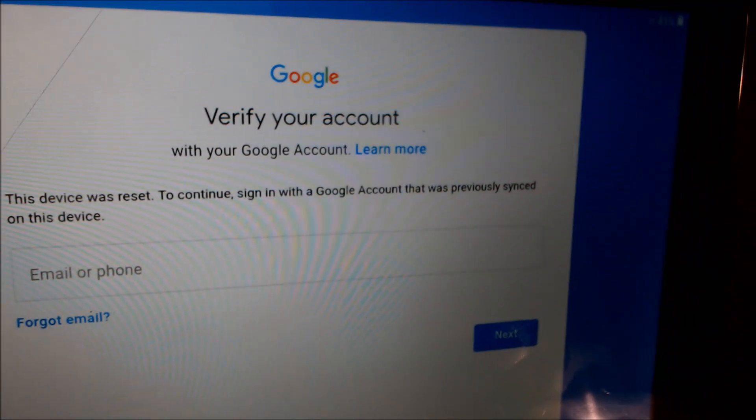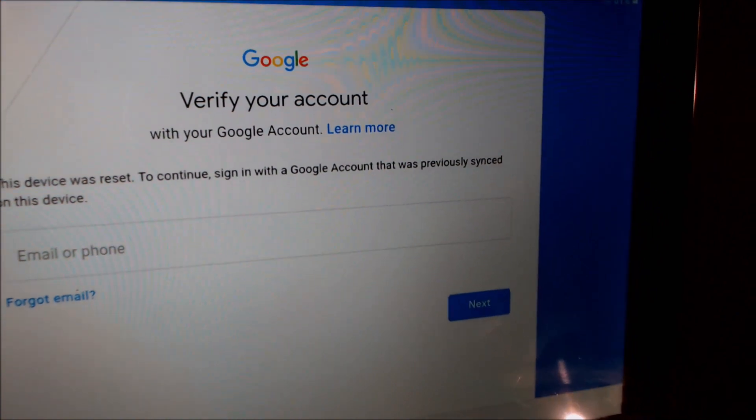As we're going through the setup process here, we come to a screen that tells us that the device was reset, and to continue, we have to sign in with the same account that was previously on the device — and that's basically what the Google lock consists of. We're making this video to let all of our customers know that we do offer a service to be able to remove that lock on this specific model.